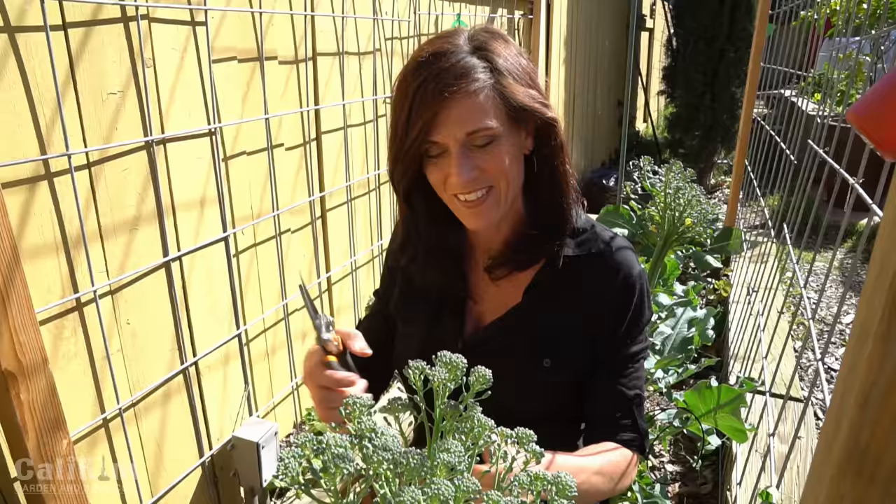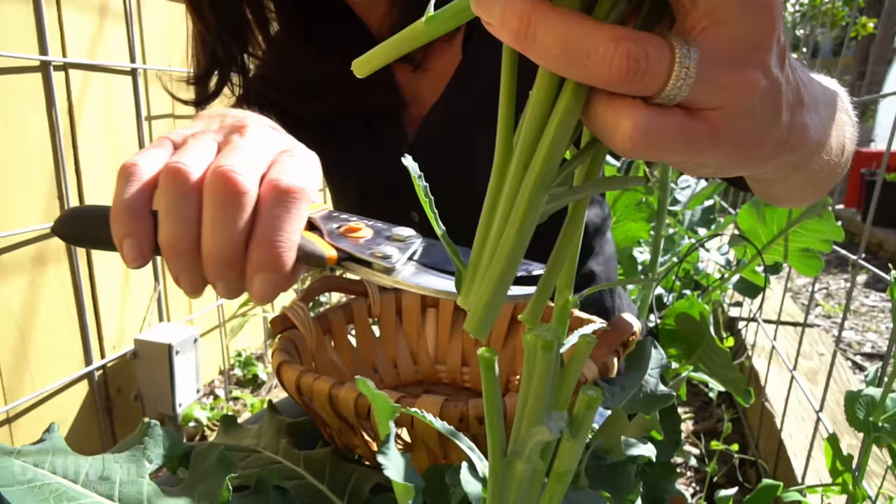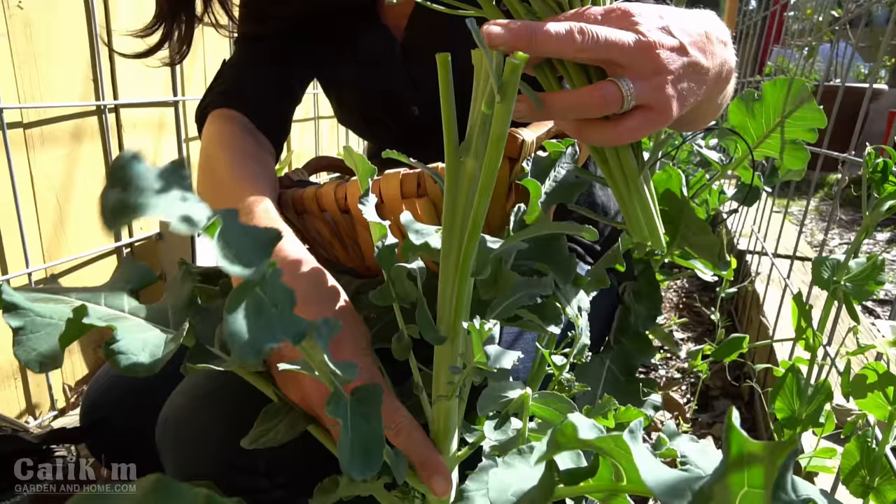What I'm going to do is take my pruners and just clip off the broccoli stalk right here at the base. Ideally you would want to harvest your broccoli before it bolts. When it bolts it just means it shoots a tall stalk up like this one had, but typically you want to harvest it while the head is still down in the broccoli plant before it bolts.